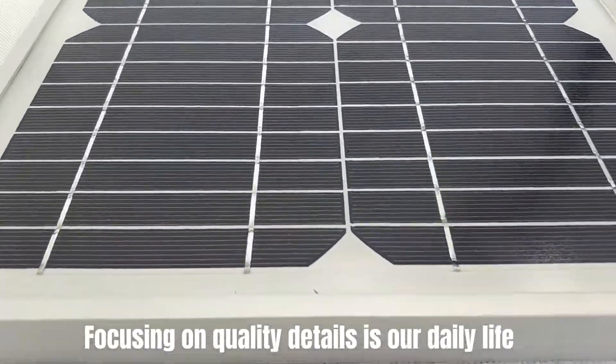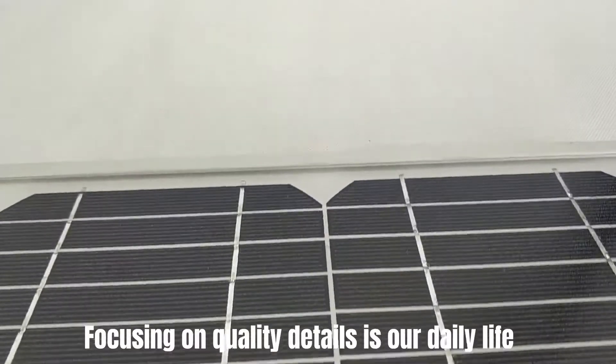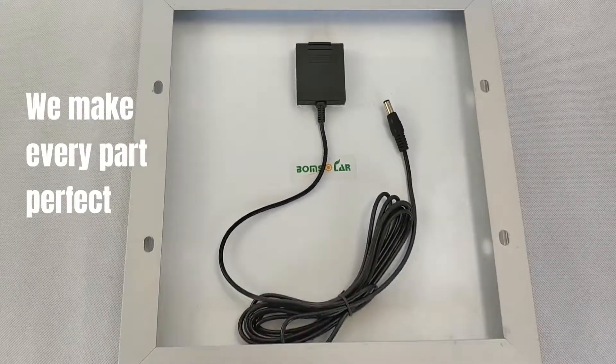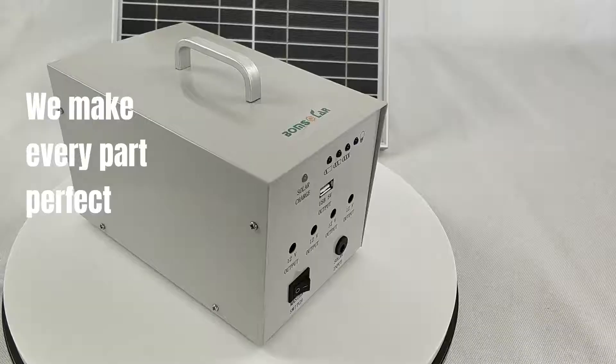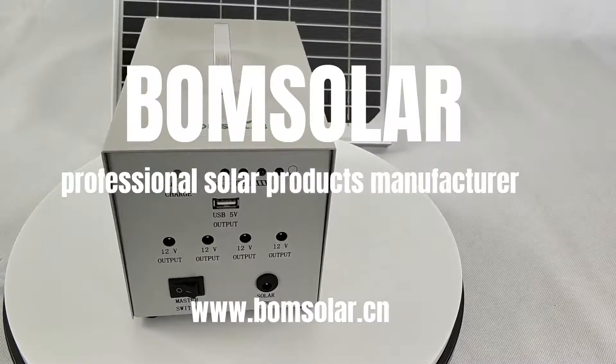Focusing on quality details is our daily life. We make every part perfect. Bonesolar — professional solar products manufacturer.